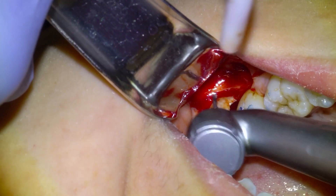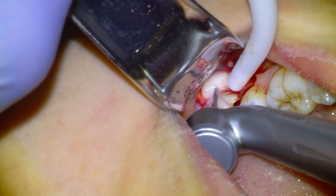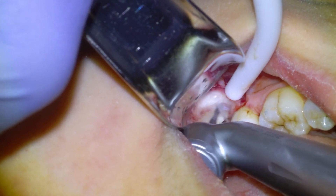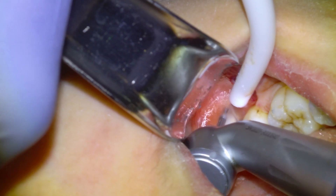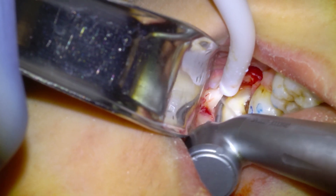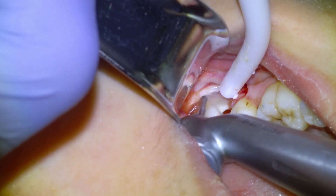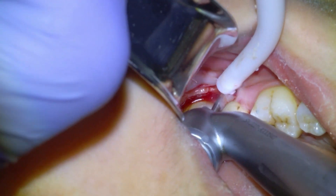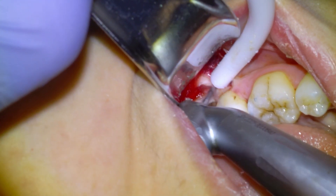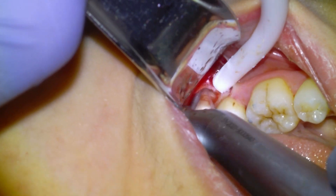Wisdom teeth are encased in bone, which prevents their removal without removing the bone that traps it. Part of the procedure involves making a trough on the cheek side of the tooth where there are no vital structures, so that we can elevate the tooth out of the socket. I'll extend the trough all the way to the distal buccal angle of the tooth, and make it a little wider in the mesiobuccal because that's where the elevator goes in — I like to get it as deep as possible. We'll make a little purchase point there for the elevator.